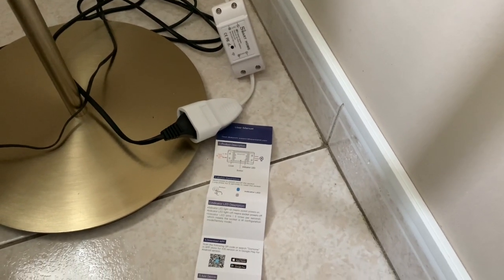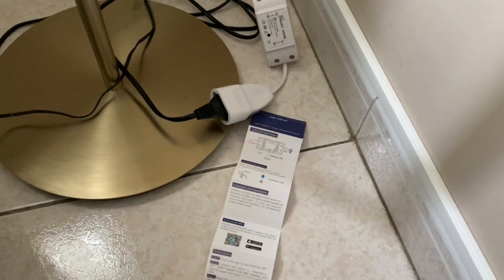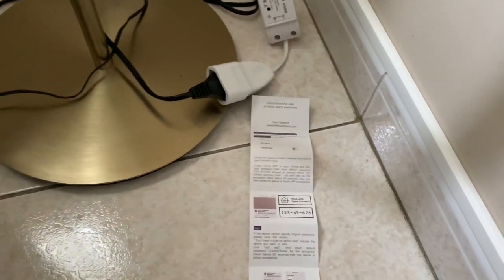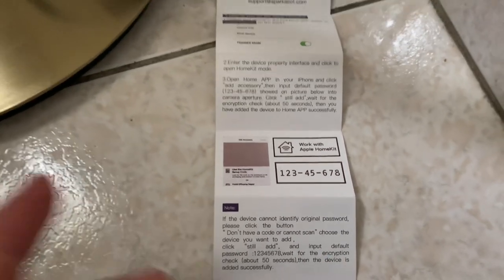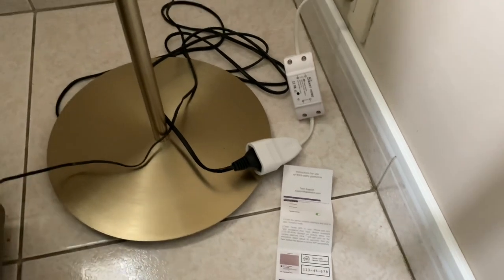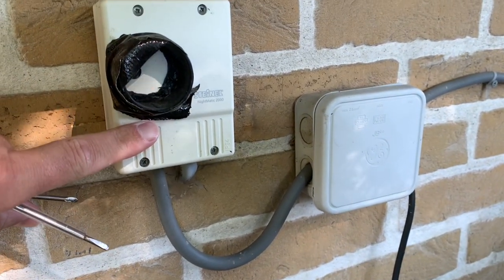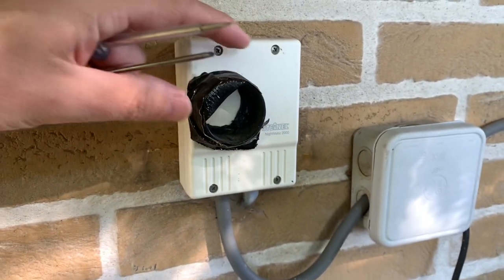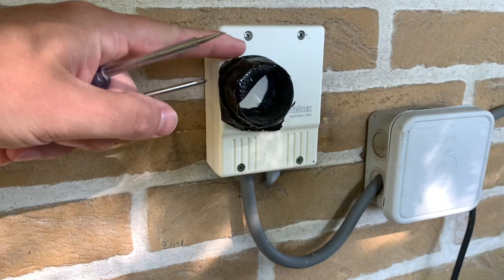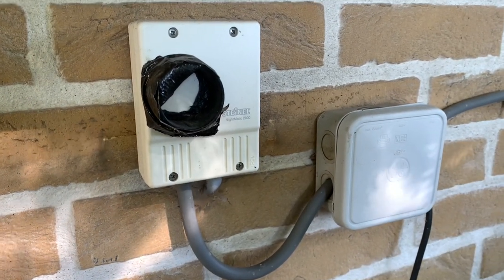Then you can go to the settings and activate HomeKit. Afterwards you can go to your HomeKit app on your iPhone and scan the code, and it works as you're used to with other devices. You can see here that I used a Nightmatic system before, but I even had to add a little lens to it because it didn't activate the lights soon enough.